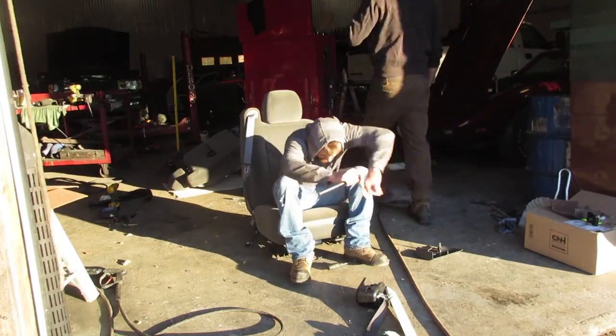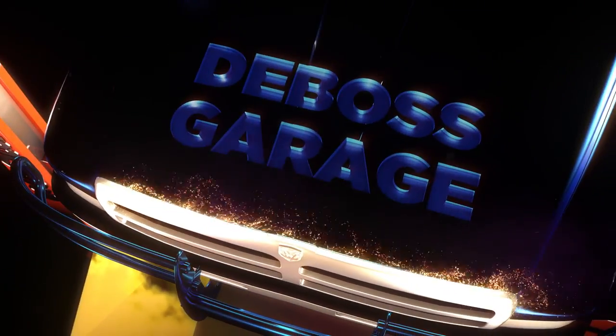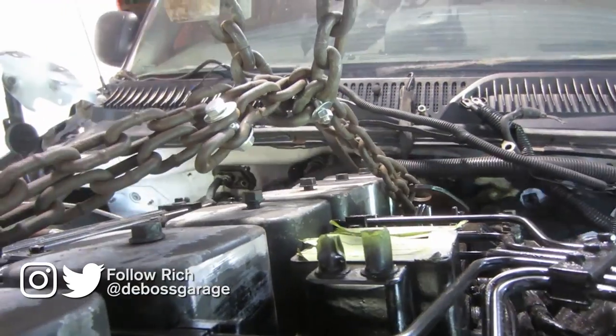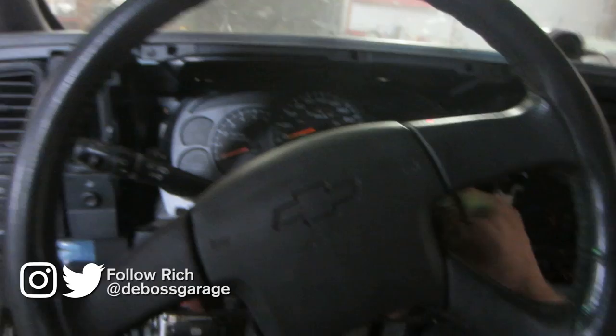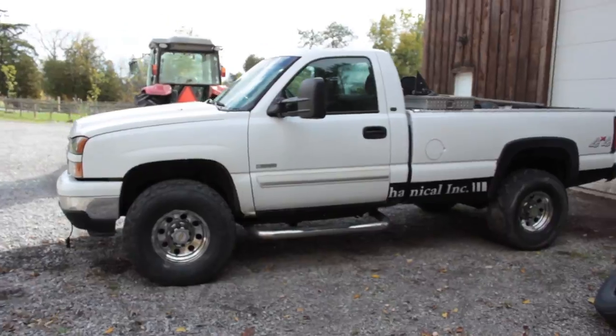Wake up! I've got stuff to do! So previously on the Silverado, we got it running, we got it moving. Now the interior's back together again, a few odds and ends left to put back together, and we got a whole new truck. Here we go.